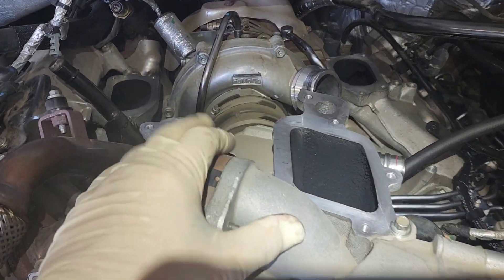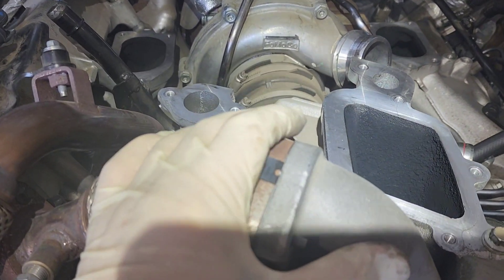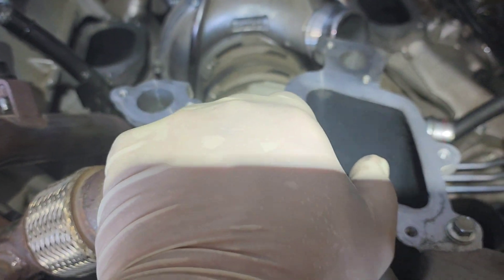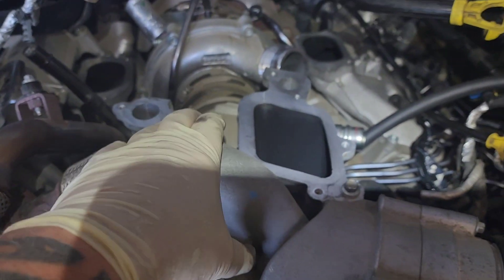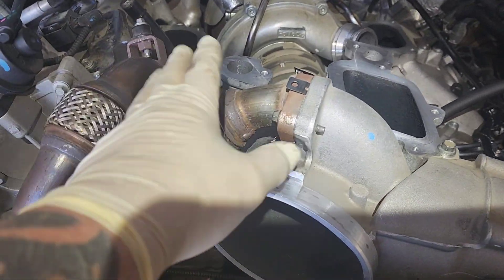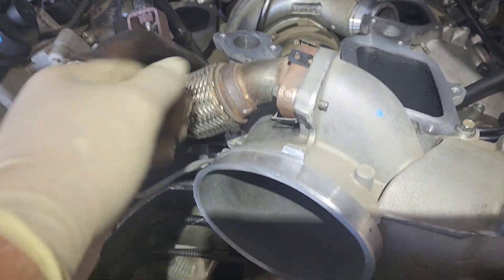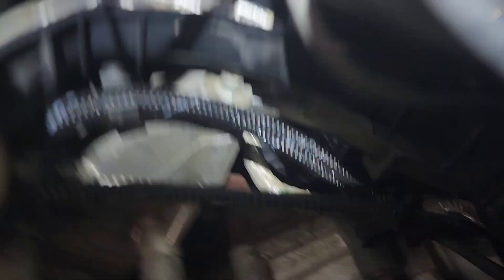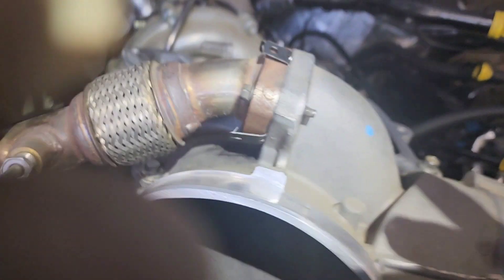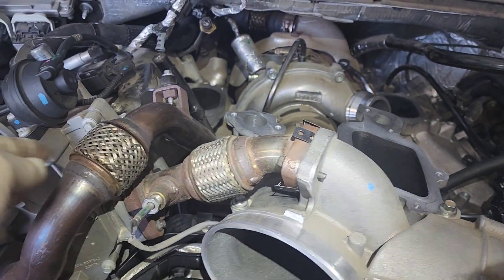You may have noticed that when I put this intake on the FCA was not plugged in — that's because I forgot. Make sure your FCA is plugged in, clicked, and locked. Next step, put your EGR exhaust tube on and don't forget the connector underneath. The two bolts are 89 inch pounds.